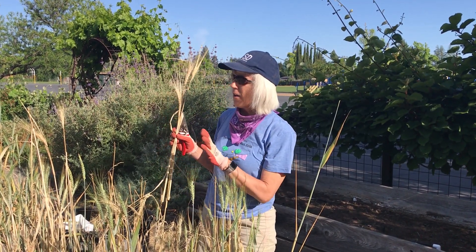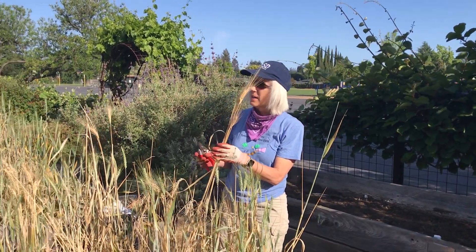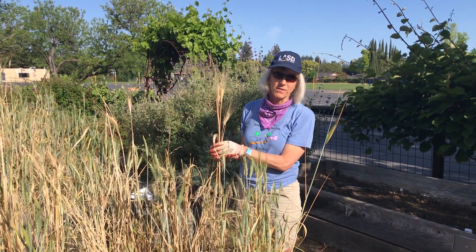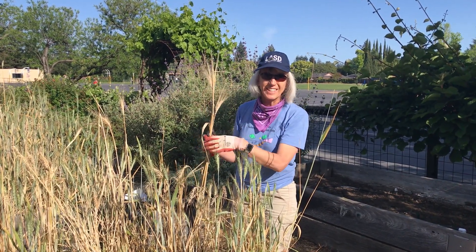So we're going to go ahead and harvest all the ones that are ready. We'll leave the ones that aren't quite ready. Hopefully, friends — both two-legged and four-legged — will leave it alone and allow us to harvest it. So we'll be harvesting it every couple days here for the next few weeks. All right, friends, we'll see you later.